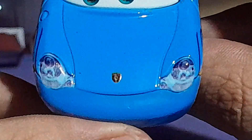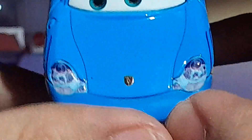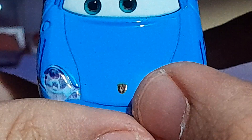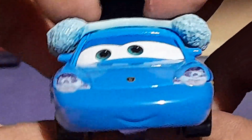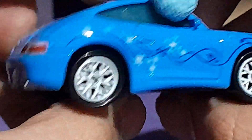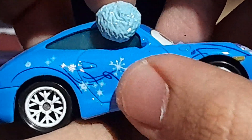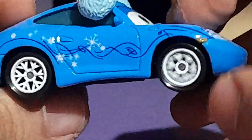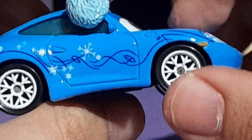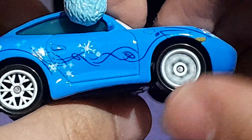The nice earmuffs, which are not removable. It has some snowflake detailing on the headlights, the Porsche logo on her hood, and a nice smiling expression. Very nice light blue color, and on the side it has some snowflake detailing as well.